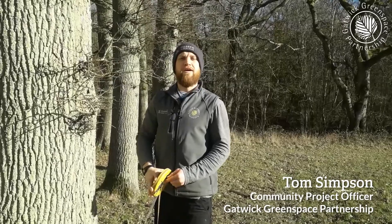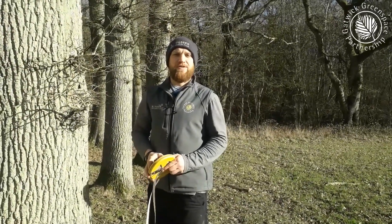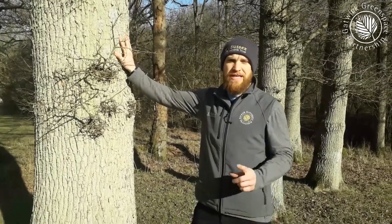Have you ever wondered how to measure the height of a tree? Well, it's the perfect excuse to take your maths lesson outside. First things first, we need to find a good tree. A tree growing out in the open or on the edge of a path like this is perfect, because we're going to need some space.